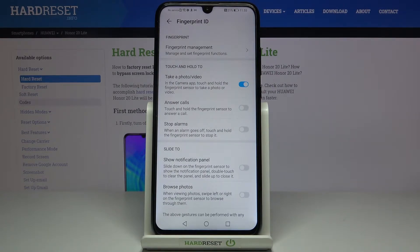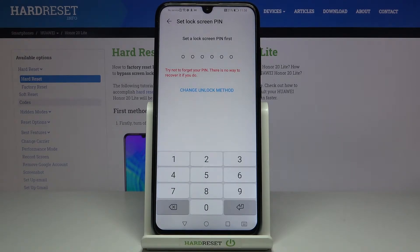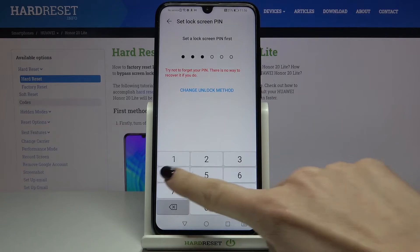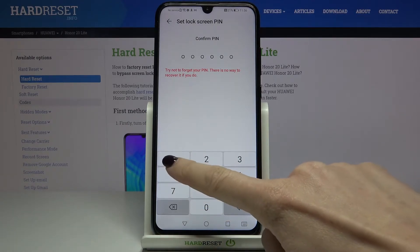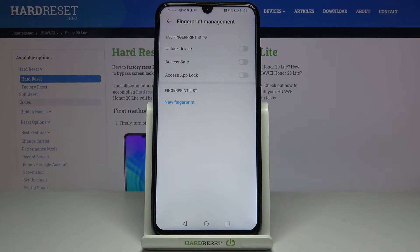If you want to manage it, just click on Fingerprint Management. First, you need to set a backup PIN code — enter 1-2-3-4-5-6, then re-enter it to confirm.